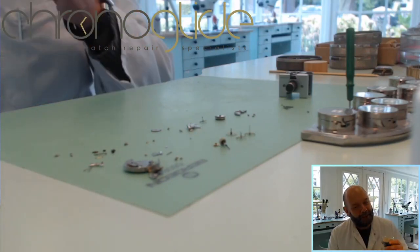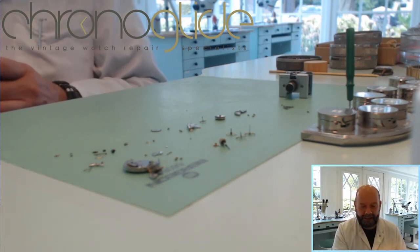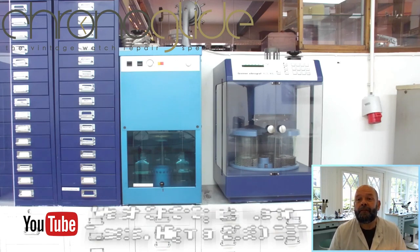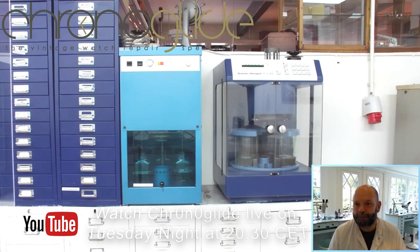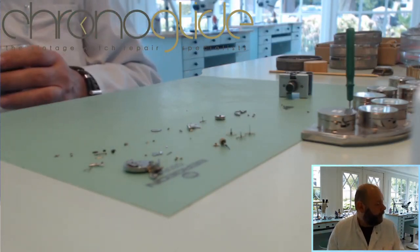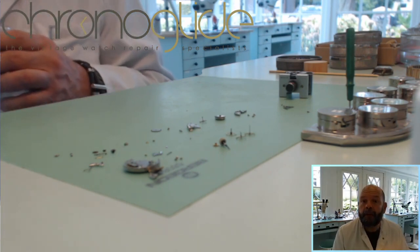Hey everybody, my name is Colin Slaap and I'm a watchmaker here in the Netherlands. This is part three of cleaning watch parts and I would like to show you the automatic way of cleaning watch parts — you can call it the professional way — using cleaning machines. We are lucky enough to have two of them here in the workshop.